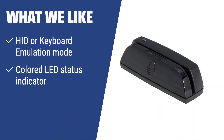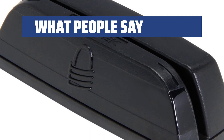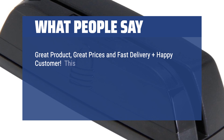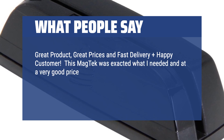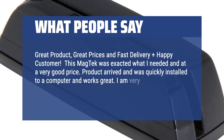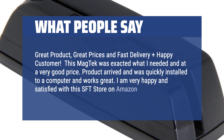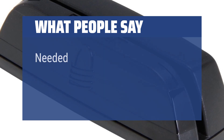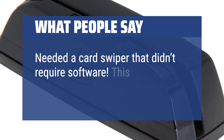What we like: If you need a reliable and efficient reader for reading any kind of data from Magstripe cards, value security, and optimal performance, you should consider the Magtech Dynamag MagnaSafe Triple Track Magnetic Stripe Swipe Reader. What people say: Great product, great prices, and fast delivery — happy customer. This Magtech was exactly what I needed and at a very good price. Product arrived and was quickly installed to a computer and works great. Works as expected — needed a card swiper that didn't require software. This works.